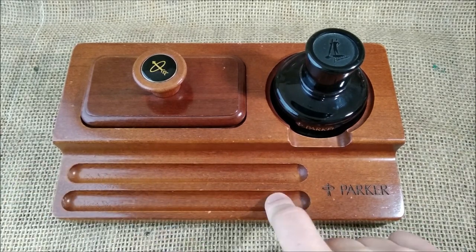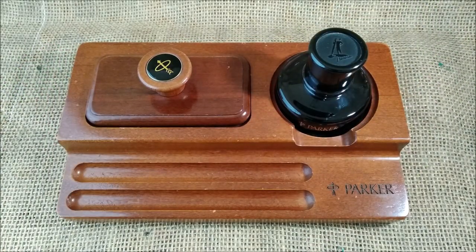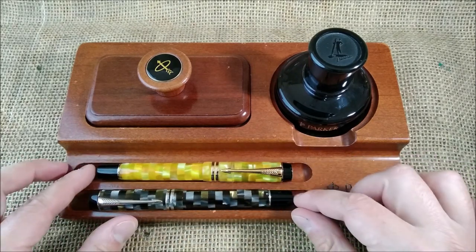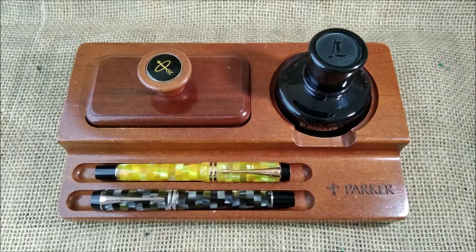The pens didn't come with the tray — it was just this with the bottle. But let me just put two Parker pens here, just to make it shine better, because it was made to put pens.